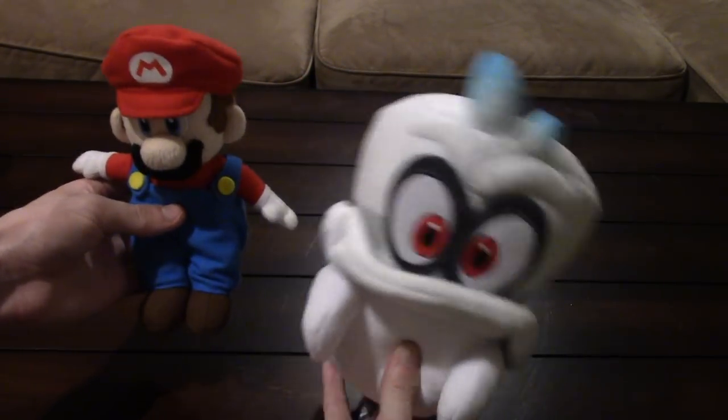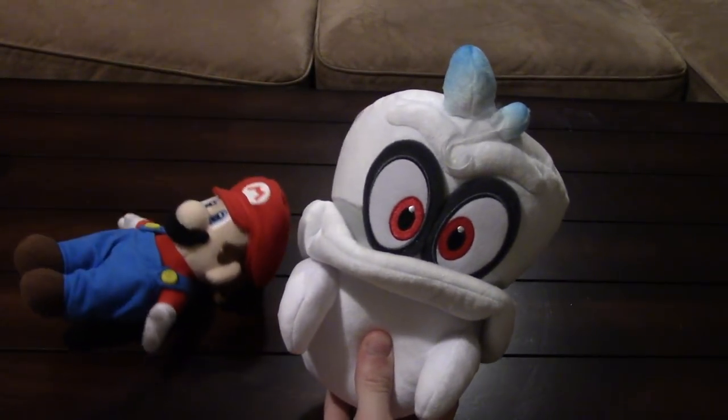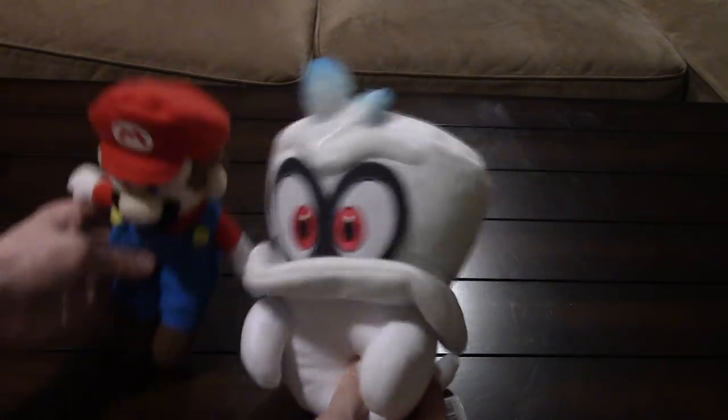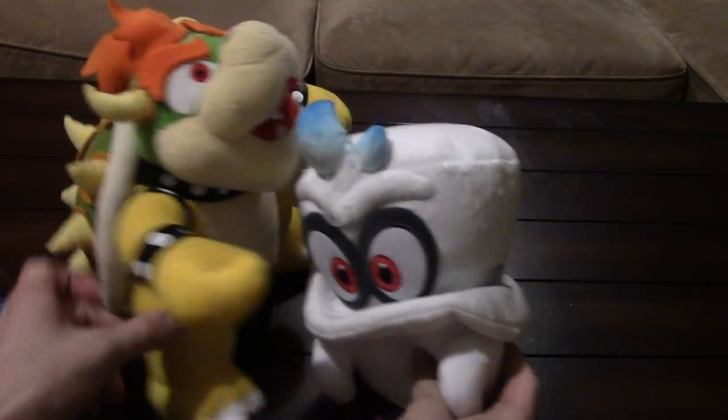I think there's going to be a whole set of these — I think Cappy is like the first one in the set. I think they're going to make a really big Mario, a really big Peach, maybe even a Bowser. Size-wise, it's almost the exact same size as Mario — maybe he's just really fat. And then compared to Bowser, it's almost half the size of my Bowser.